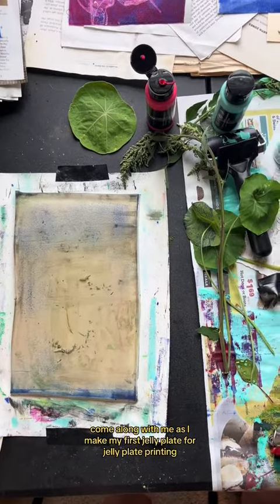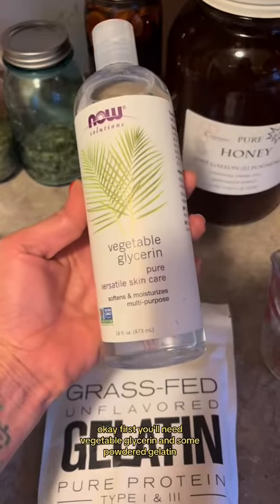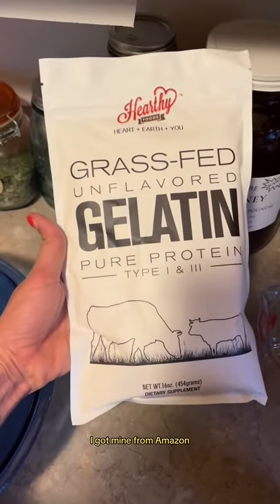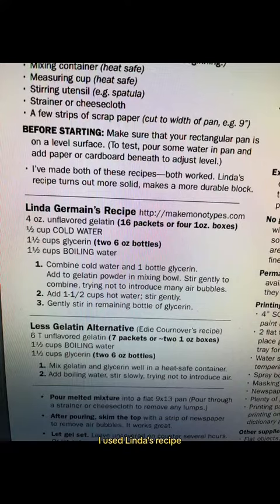Come along with me as I make my first jelly plate for jelly plate printing. First you'll need vegetable glycerin and some powdered gelatin — I got mine from Amazon — and some water. I used Linda's recipe.